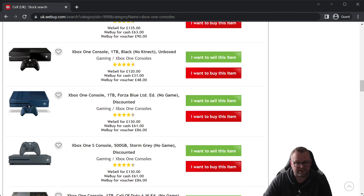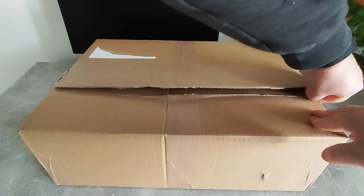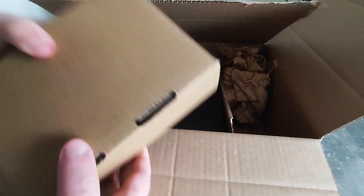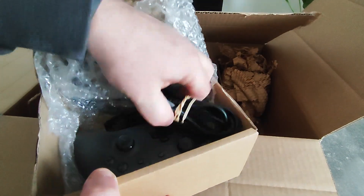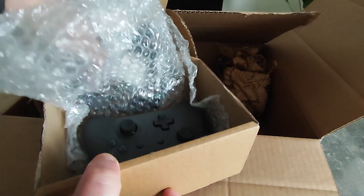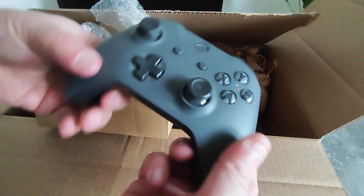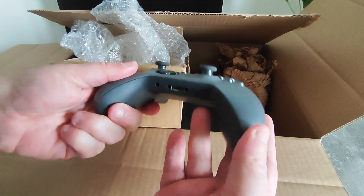A couple of days later, here it is — let's get it unboxed. It looks really nicely packaged and appears to be shrink-wrapped inside the box to stop it moving around. There's a little box of goodies — opening that we get a power cable, HDMI, and a controller. I've never actually seen the Storm Grey one before, so that's another one to add to the collection.